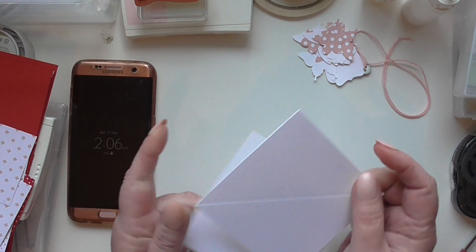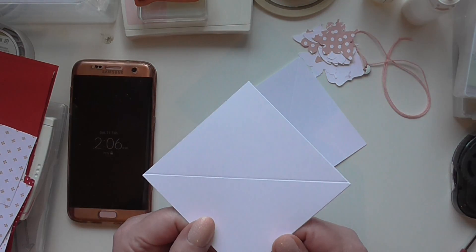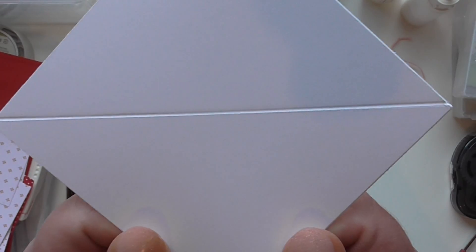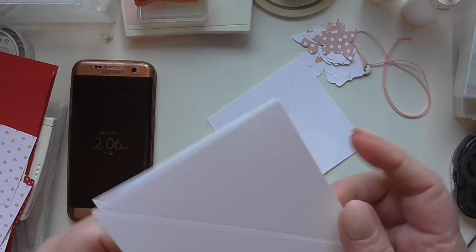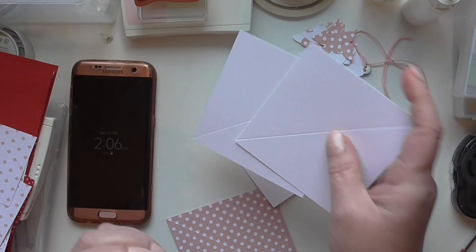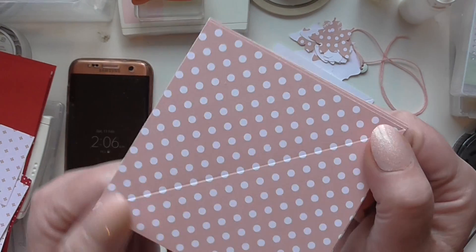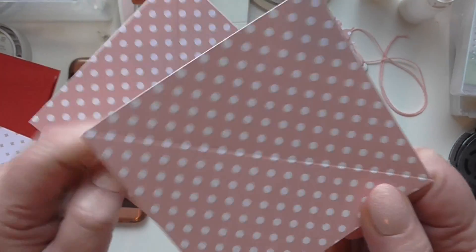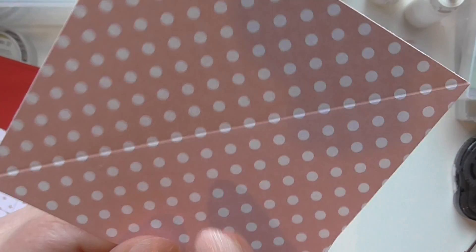You're going to put it in your trimmer on the diagonal and you're going to score down the middle. Can you see that where I've scored it down the middle? And you're going to do that to all three pieces of card. Your DSP is 4.25x4.25 and you'll need three pieces, and again you will need to score it diagonally from corner to corner.